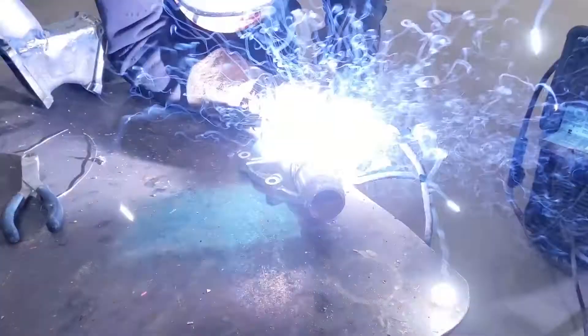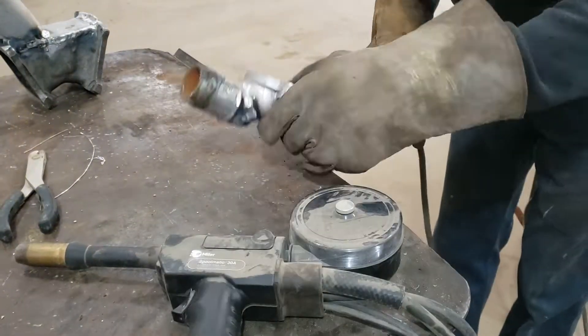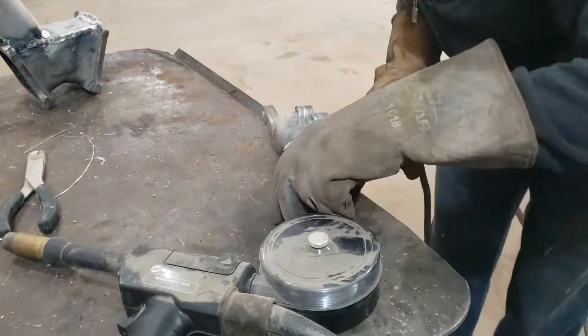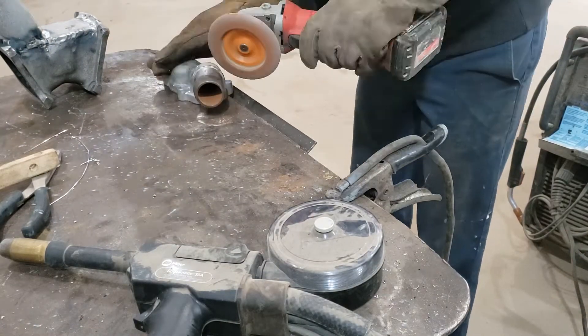Next thing I need to do before the thermostats go in is shorten up the thermostat housing. This is the factory LML housing — I just sectioned out that big long tall piece and then welded the outlet back on. I'm just using a spool gun for that with some aluminum wire, and then I cleaned it up with the grinder after and it was ready to put on the car.